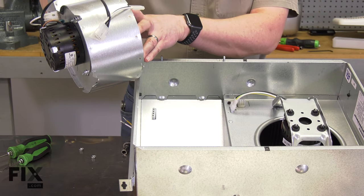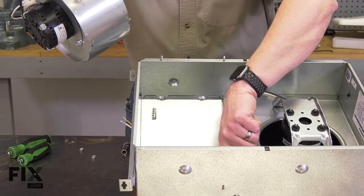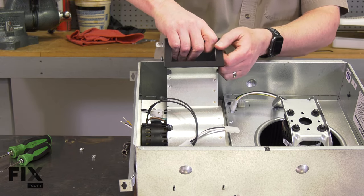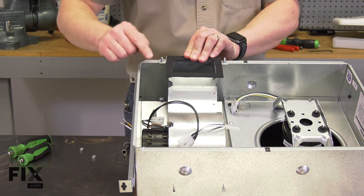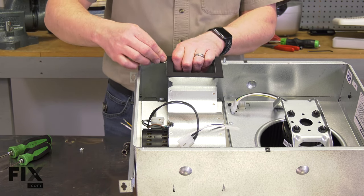To install the blower back into the fan housing, I'll first hook these tabs into the slots on the housing itself. Then I'll rotate it down, aligning the holes with the threaded posts, and secure it with the nuts.